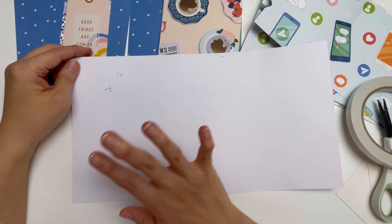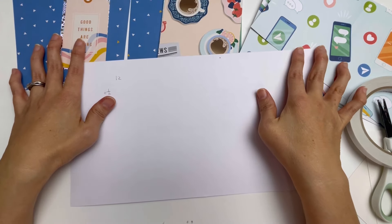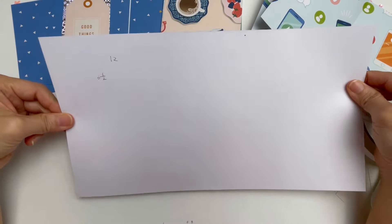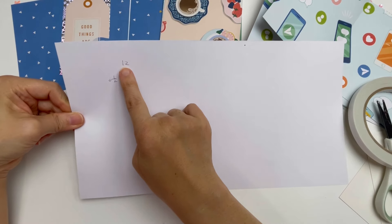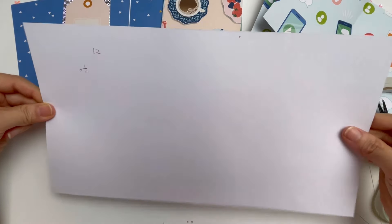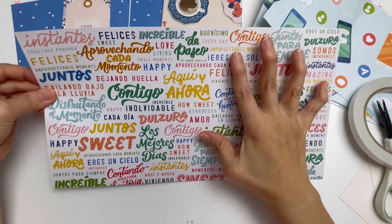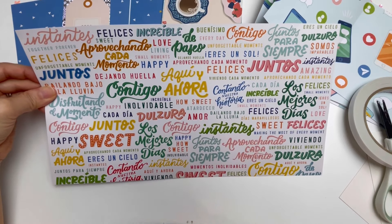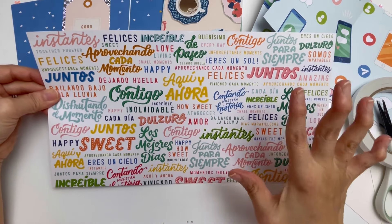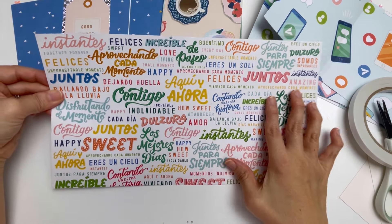I have got many papers in front of me in different sizes and I'm going to walk you through this. The first piece you need is 12 inches long by six and a half inches tall. This is the pattern paper that you want on the cover of your simple mini album.